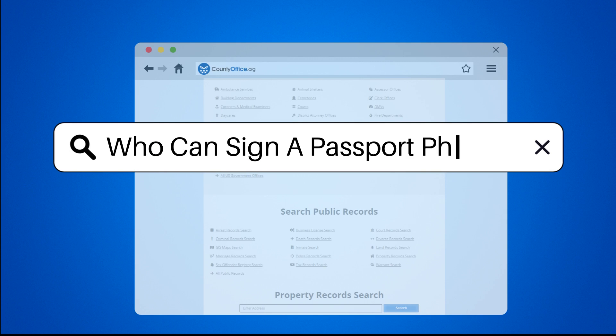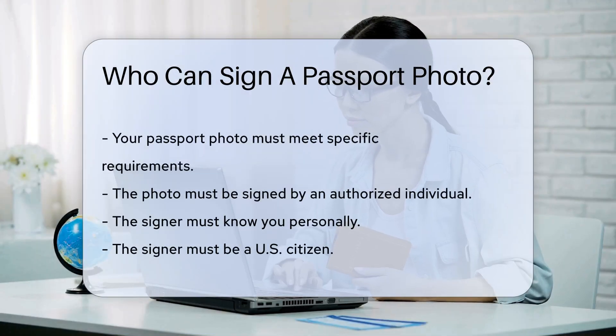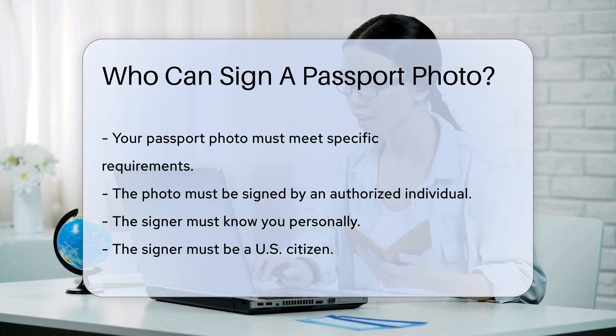Who can sign a passport photo? When applying for a U.S. passport, your photo must meet specific requirements. One critical aspect is having the photo signed by an authorized individual. But who is authorized to sign your passport photo?